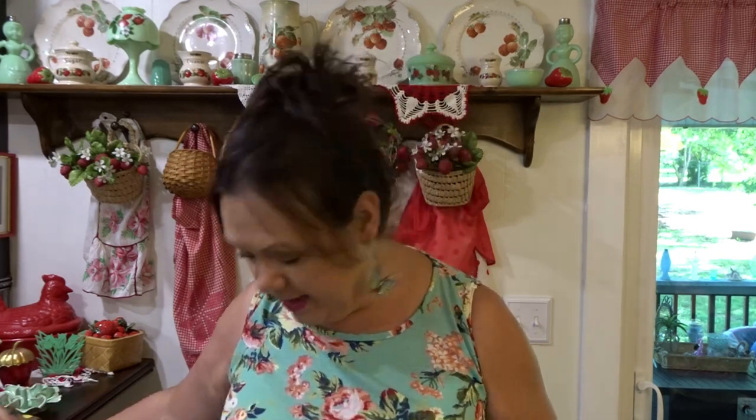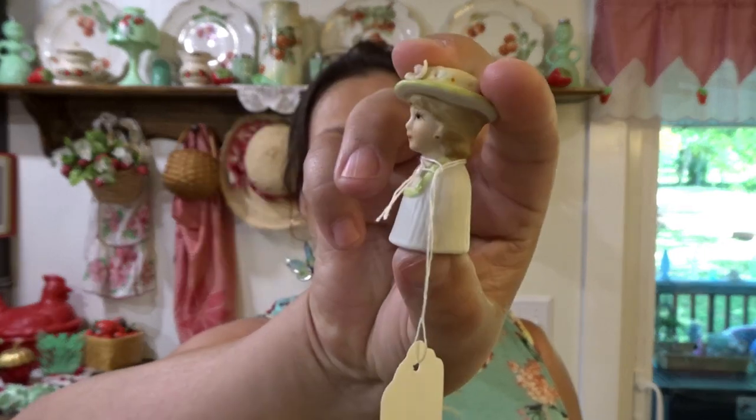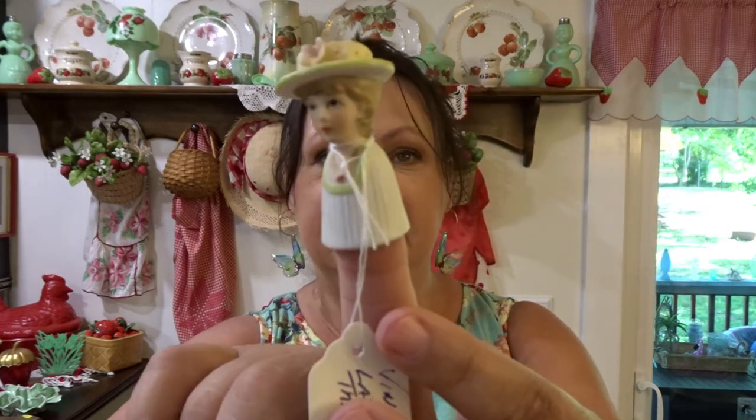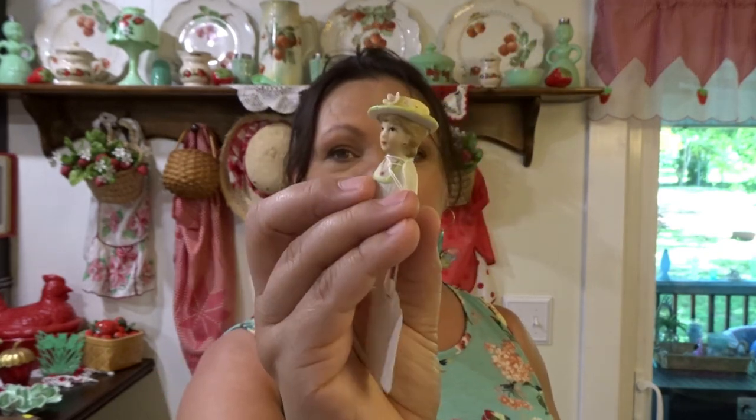I'm always glad to find little small things like that. And lastly is this — I paid, it says $5 on it but I think it was half price. It's this little vintage lady head that looks like it's supposed to be a thimble. I collect the lady head vases and I had never seen like the little thimble. I thought that was so cute.